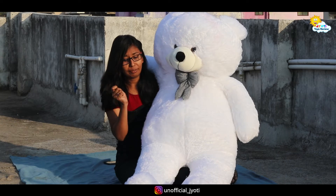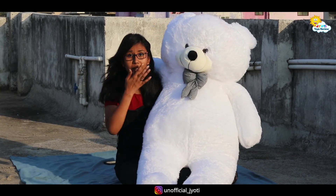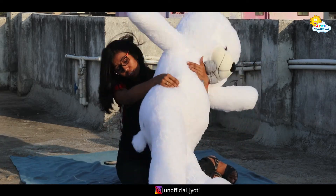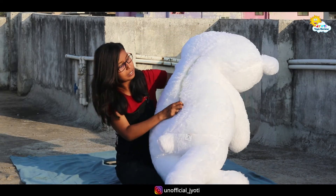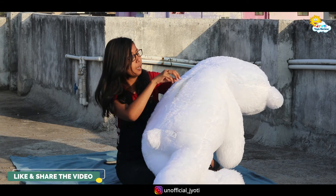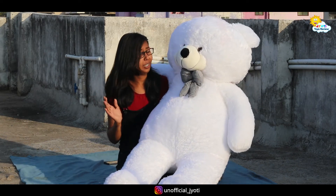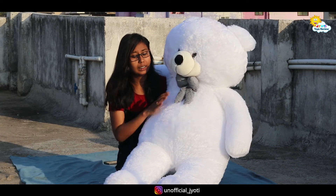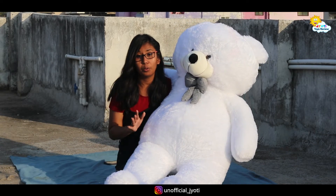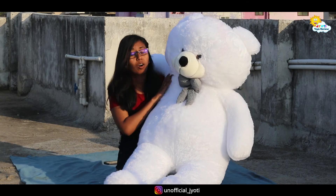It's a plush fabric, a velvet type, and it's very good. If you want to wash this teddy bear, there is no problem — it's washable. You simply have to remove the chain, wash the teddy bear, and when it is dry, put it back in the chain.